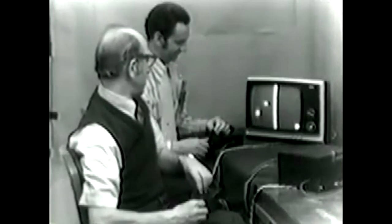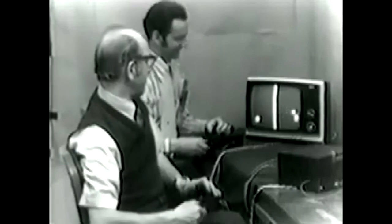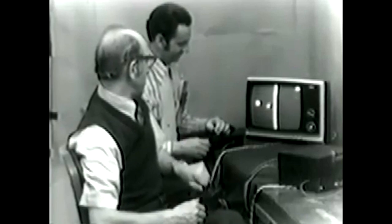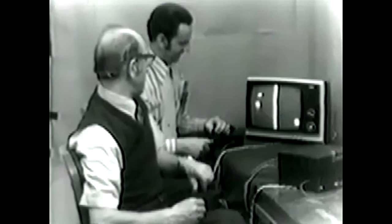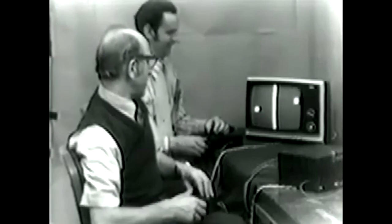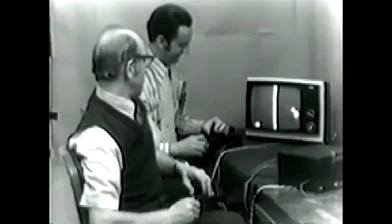One, two, four. You want to score, Bill? Sure. Okay, one and nothing. Here we go. Up, and down, and up. He's getting tricky. Missed it. One up. Keep it on the table. Here we go. Take the odd again. Two to one.